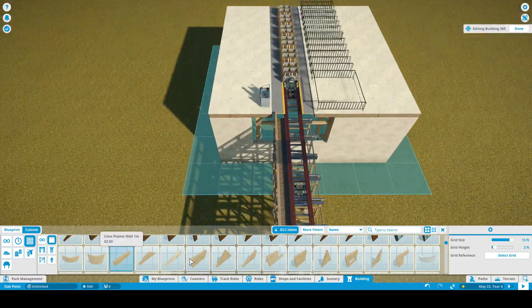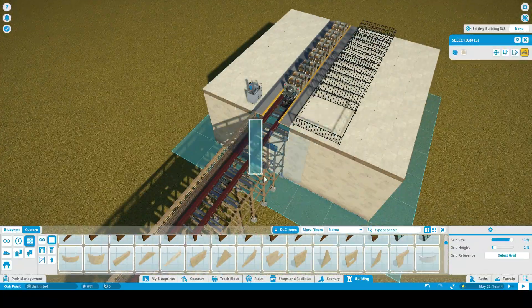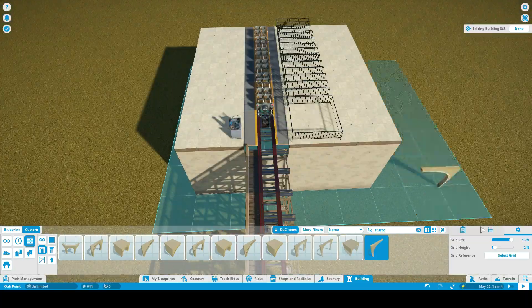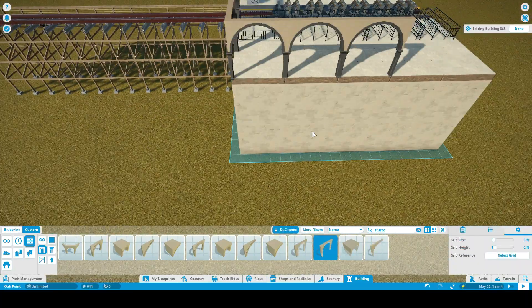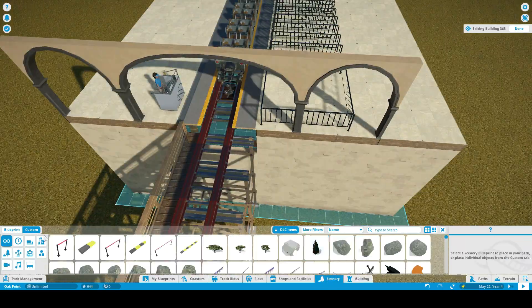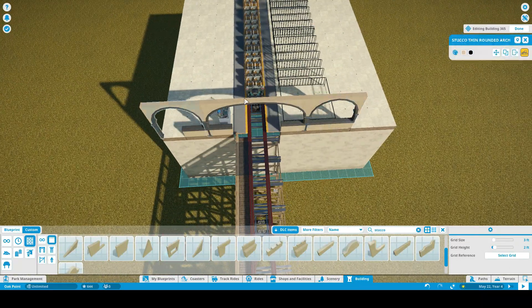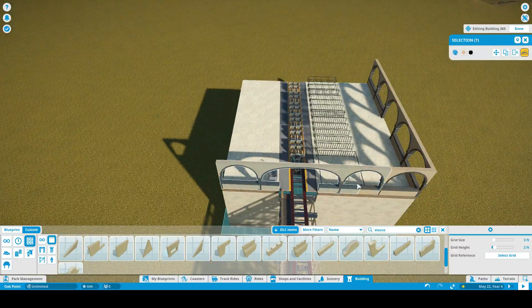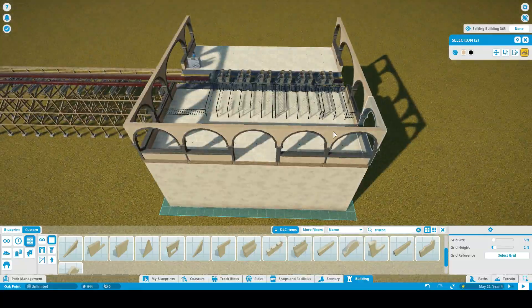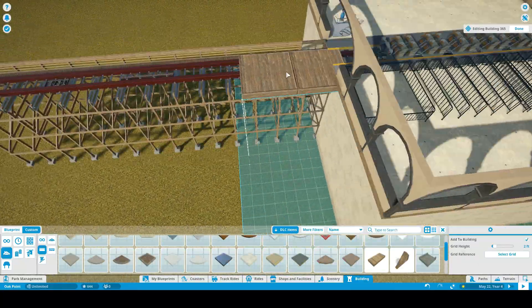For the transfer track and storage, it's going to be positioned right when the train exits the station — not in the brake run, but right as the train leaves the station.